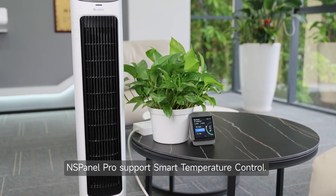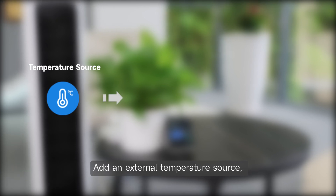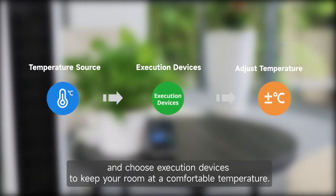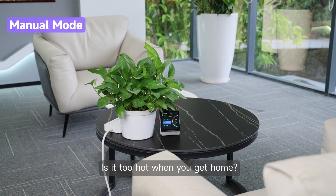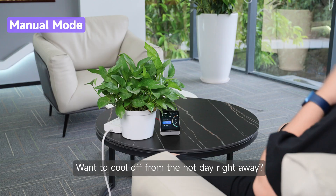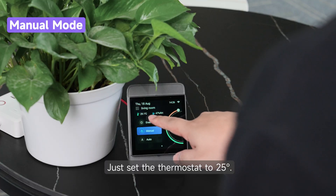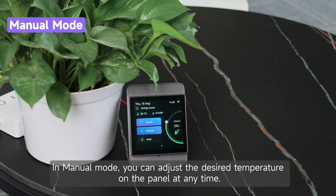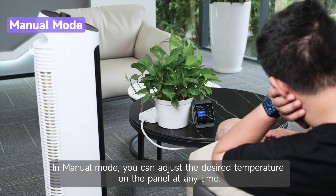NS Panel Pro supports smart temperature control. Add an external temperature source and choose execution devices to keep your room at a comfortable temperature. Is it too hot when you get home? Want to cool off from the hot day right away? Just set the thermostat to 25 degrees. In manual mode, you can adjust the desired temperature on the panel at any time.